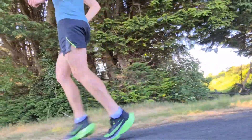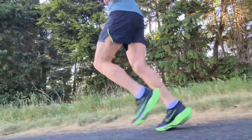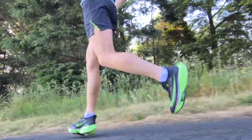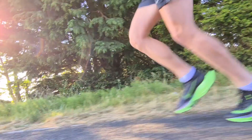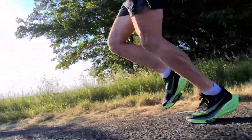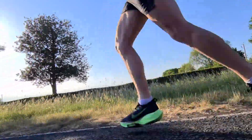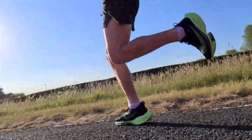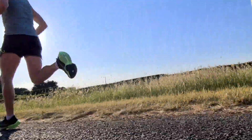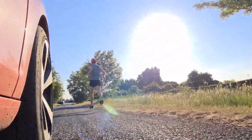Overall verdict: I'd give the shoe three out of five. Nice innovation — hopefully better iterations come this year or next. But in my opinion, if you're picking between the Alphafly and the Next Percents, I would 100% go with the Next Percents. They're one of the best shoes on the market. Hopefully this review helps — check out the next ones.